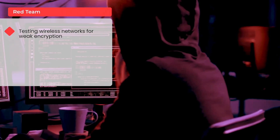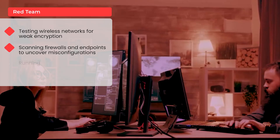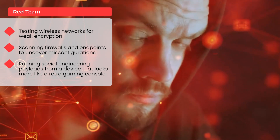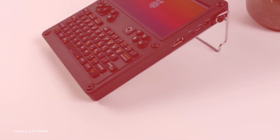Let's talk red team and blue team. For red teams, the uConsole is the ultimate infiltration kit — lightweight, discreet, and always ready. With it you can simulate real-world attacker tactics, test wireless networks for weak encryption, scan firewalls and endpoints to uncover misconfigurations, and run social engineering payloads from a device that looks more like a retro gaming console than a hacking rig. Red teams love it because it's covert, portable, and doesn't scream 'pen tester' when you walk into a building.